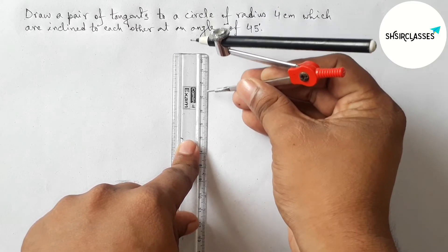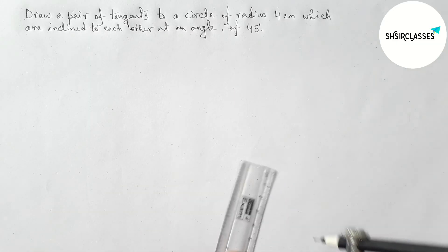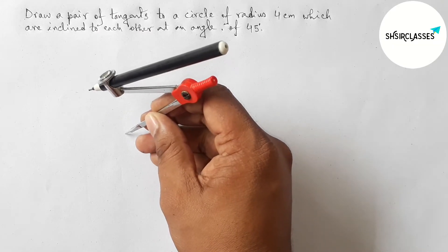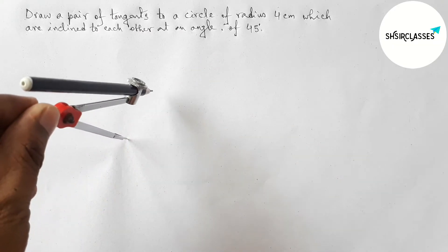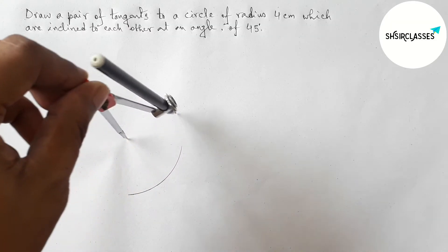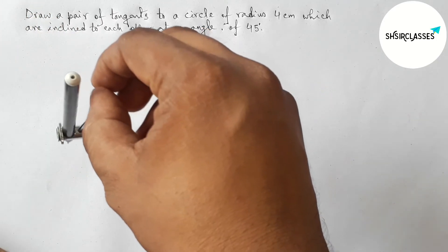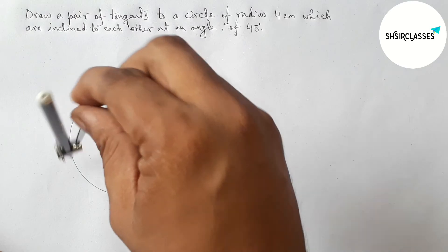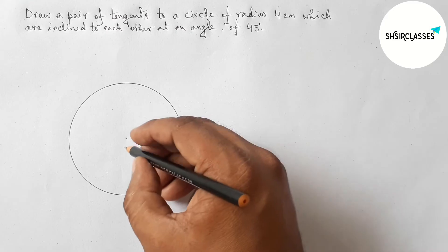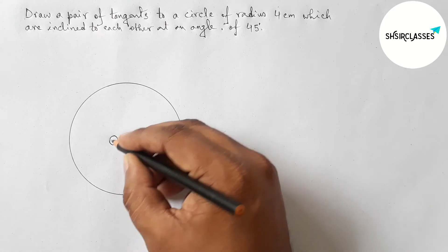First, let us measure the radius equal to 4 centimeters with the help of a compass and scale. This is perfect. Next, putting the compass here and taking any point as the center of the circle, then draw a circle with radius 4 centimeters. This is a perfect circle.